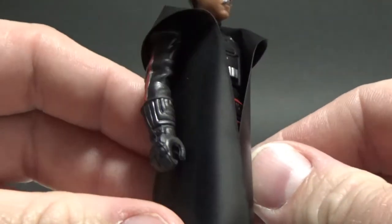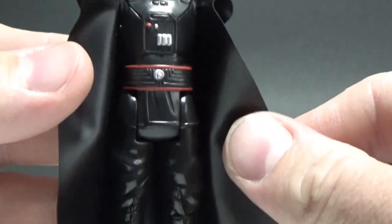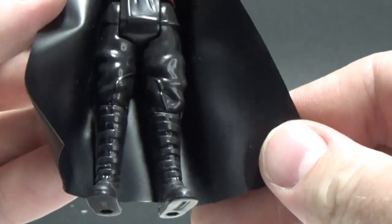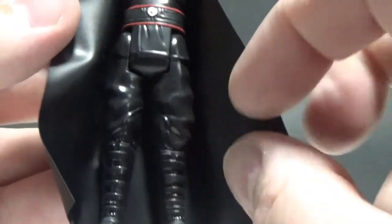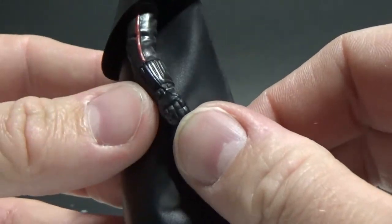The black gloves look cool. All the detail on his chest armor looks great. Black boots — love all the straps up the front of his boots. Very Vader-looking gloves.